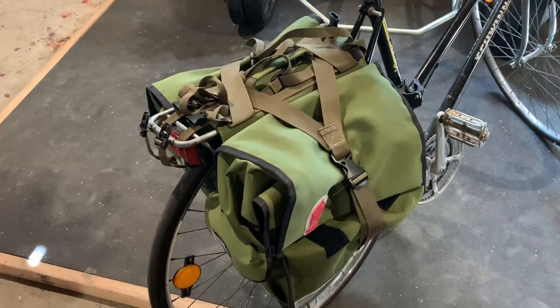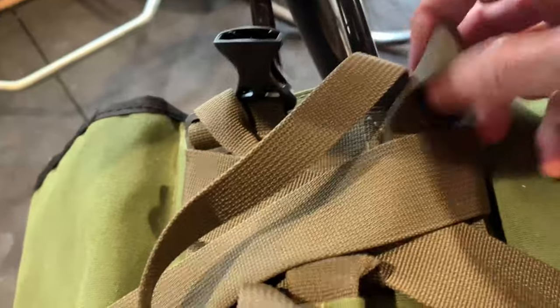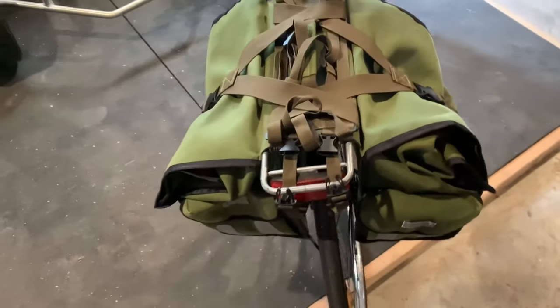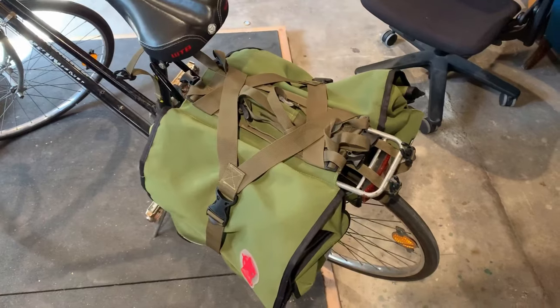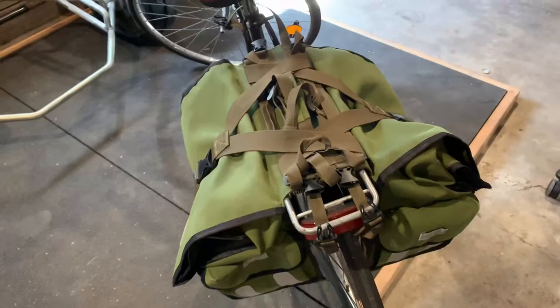It should be noted that it's pretty simple to take on and off, but it's definitely not quick. The way you hook it to your bike is you've got these straps back here that attach to the frame, two little straps right over here which you connect to the bike rack, and then another strap that goes around the bike frame to hold it together. It's not like a quick release where you can just yank it off once you get to work.